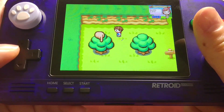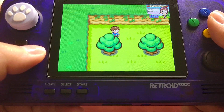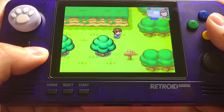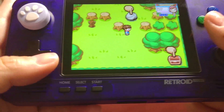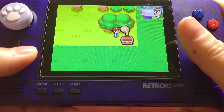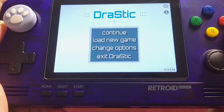So today I'm going to talk about how to use your right stick as a stylus pen for DS emulation on Retroid Pocket 2. This is a random discovery — I wasn't planning to do this but I just found it out today.